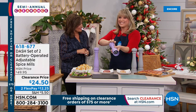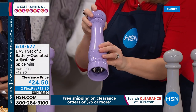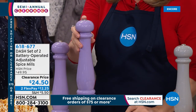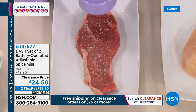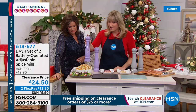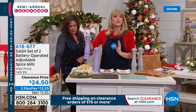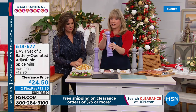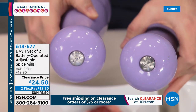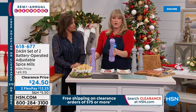They look traditional — like the crank style all the five-star restaurants use when they come over and say 'would you like some fresh ground pepper?' But they're battery operated. That old-world gorgeousness with single push-button operation — a little 'S' on top for salt and 'P' for pepper. You can also grind red chili flakes, oregano, and other seasonings. Dial up your coarseness — squeeze left for a coarse grind, right for a fine grind — and you control your salt and pepper in beautiful style.